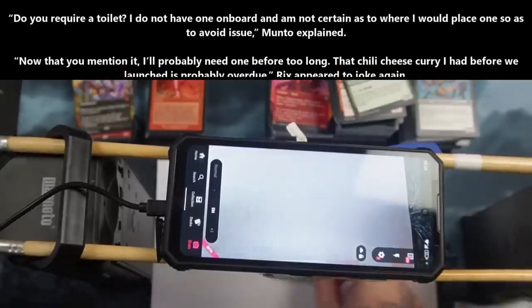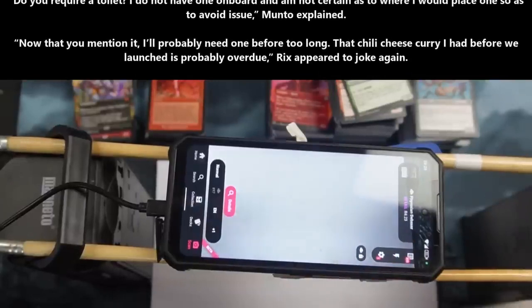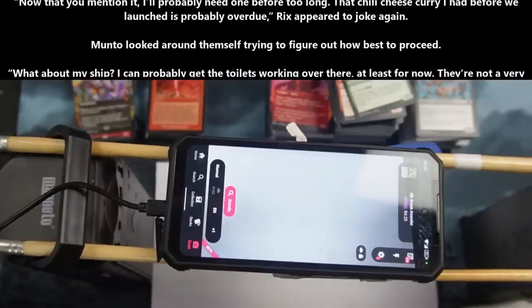The toilet appeared to be involved substantially in Terran culture, in terms of history, humor, and standard biological behavior. "Do you require a toilet? I do not have one aboard, and I am not certain as to where I would place one, so as to avoid issues," Manto explained. "Now that you mention it, I'll probably need one before too long. That chili cheese curry I had before we launched is probably overdue," Rix appeared to joke.